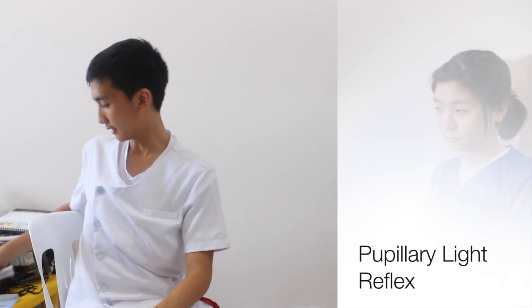For fundoscopy, the patient had a positive red reflex. The patient's optic disc had good color and shape. The patient had a normal macula and no signs of papilledema.